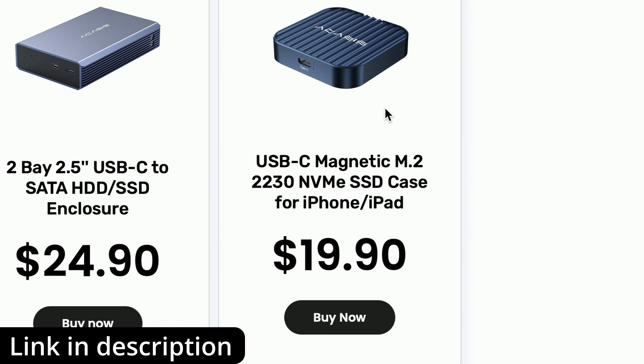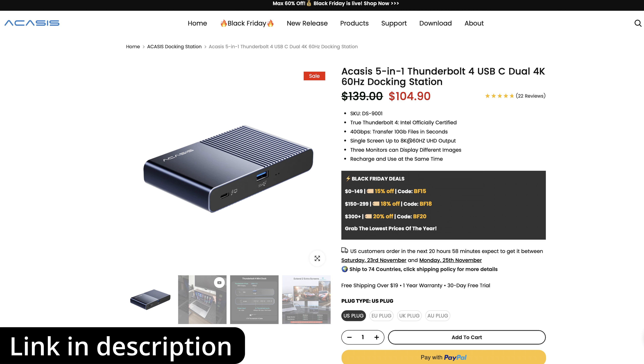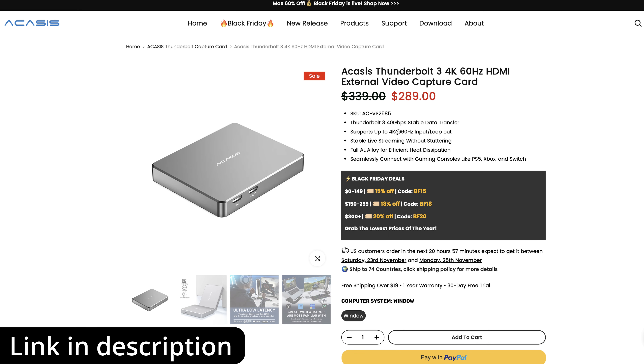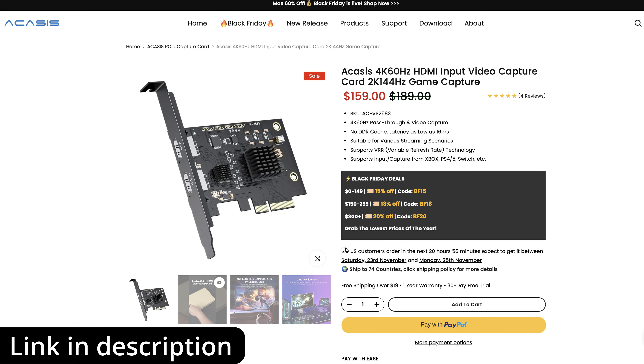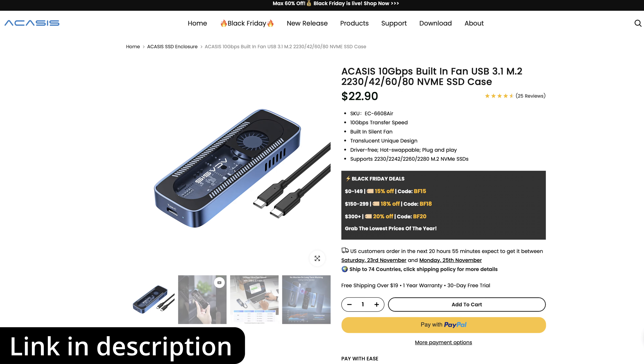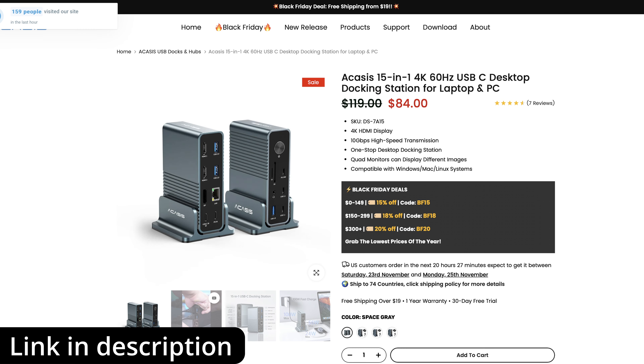We can start going right through the Acasus website and looking at other products. Maybe we want to get a video capture card, or maybe something like this USB-C magnetic M.2 case, which allows you to put an SSD inside a case and then stick it onto the back of your iPhone. There is a ton of stuff on sale at the moment on the Acasus website, which is going to be absolutely awesome for Mac users or anybody who's after really good USB-C and Thunderbolt peripherals.